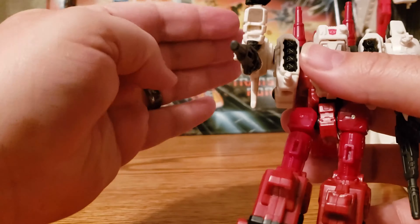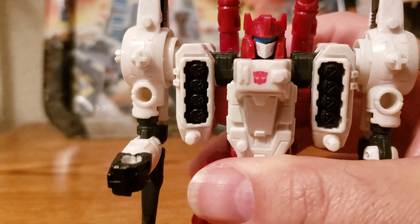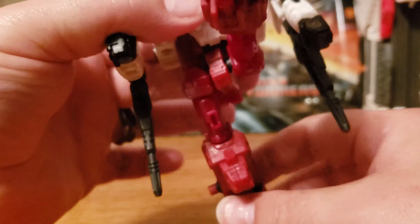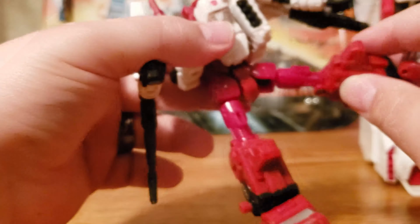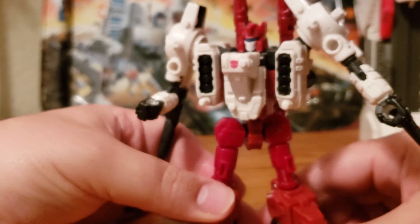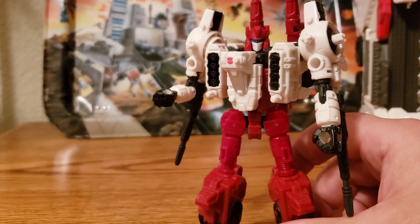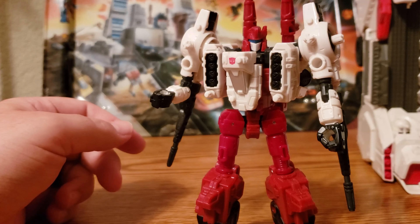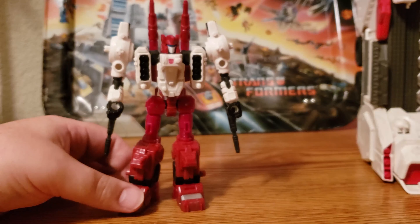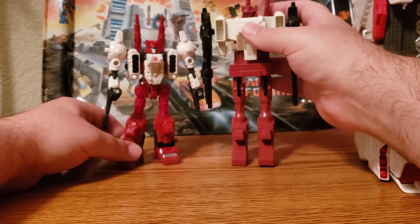Moving on to Six-Gun himself. He looks fantastic in robot mode — he is packaged like this. He has really nice detailing that you've come to expect with the Siege line. Getting up close, his arm here — you can see the little peg right there. His arm can straighten out because it's hollow right there. This is a really smart use of a hollow arm. And another thing: looking at the design, one of the original Metroplex's guns on the G1 had a little part here and a longer piece here, and they just made the smaller part his arm — which was really cool. I'll show you that in the comparison.